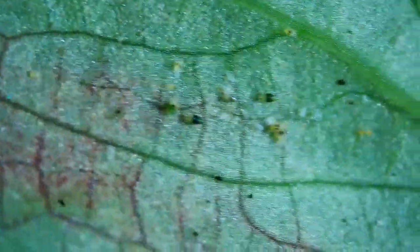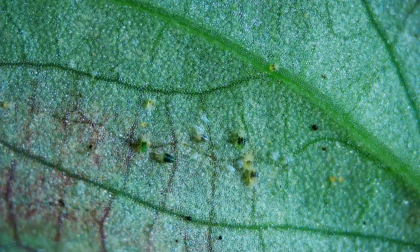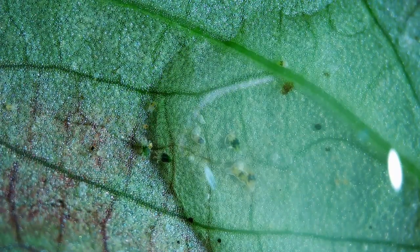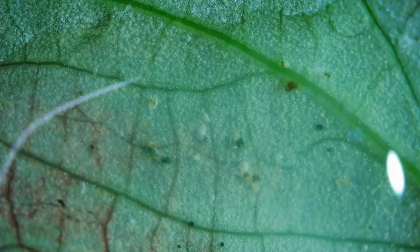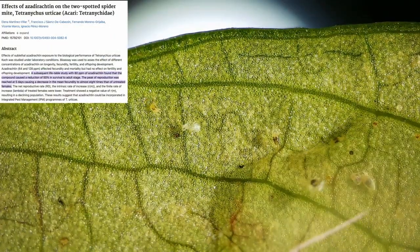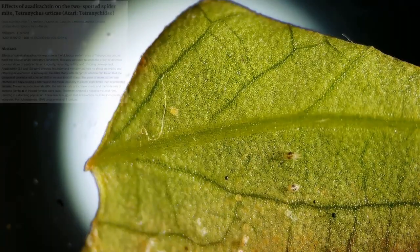You can see the more adult two-spotted spider mites with the dark spots on them, and the adolescents have a more translucent body type. They look like little spiders, and you can see the neem oil forming a film — that's what really suffocates them. The neem has to contact the spider mite directly, and it will also slow down the reproduction of the spider mite.